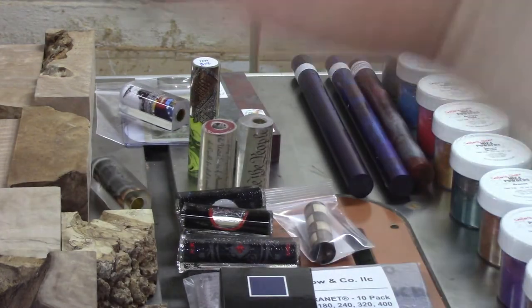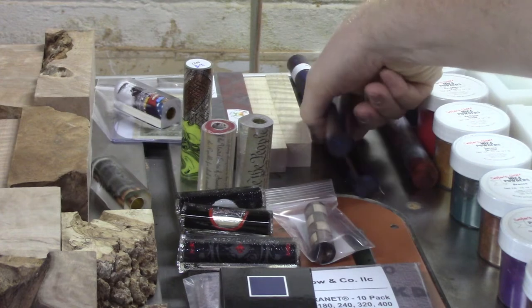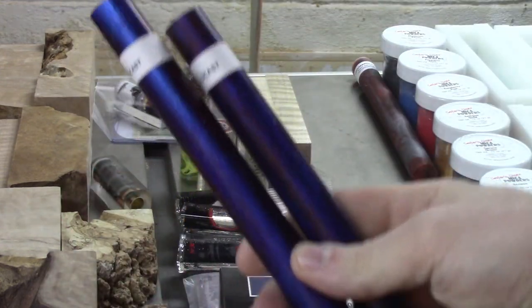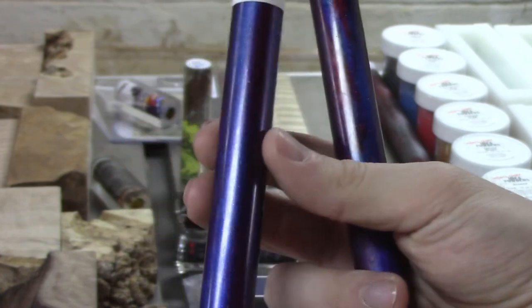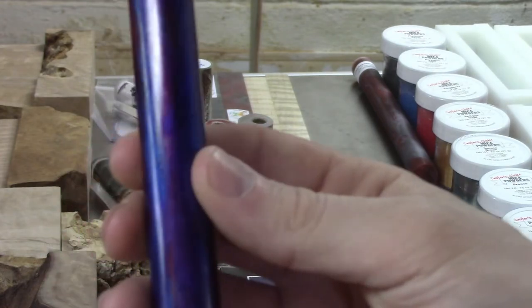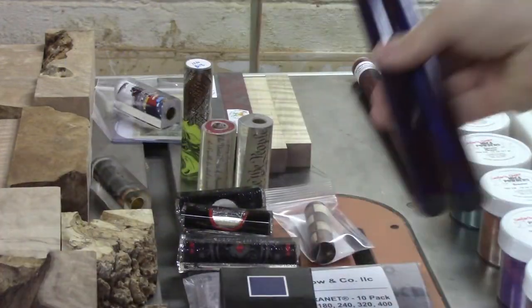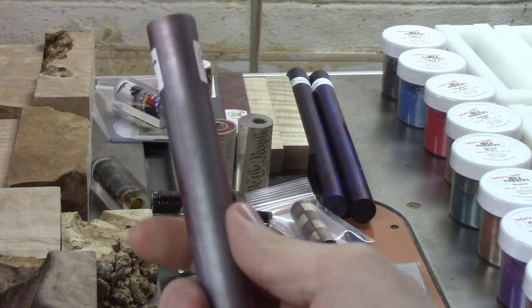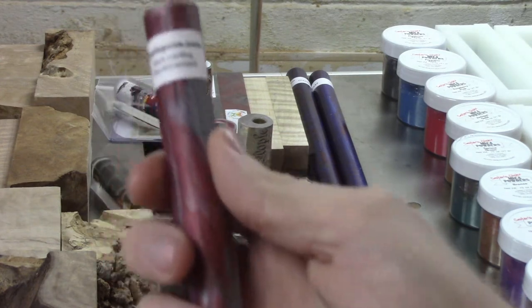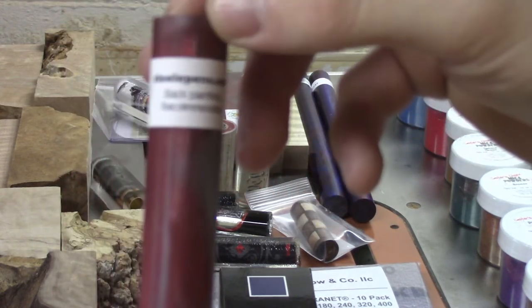I got some curly maple pen blanks - we got these just for being at the show. Then I went to Tim McKenzie's booth - he has the Diamondcast booth - and I picked up these Nebula blanks. The camera doesn't do a great job of picking it up, but there are little flecks in there of red, blue, and purple that really make these blanks shine. I also got a scarlet and gray blank from Brandon Steele over at SteelePens.com.